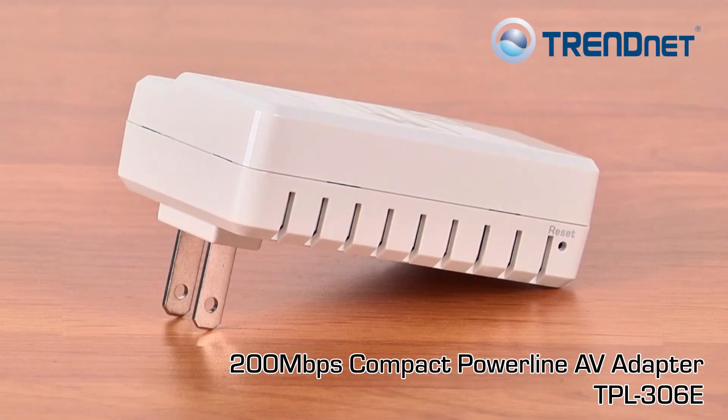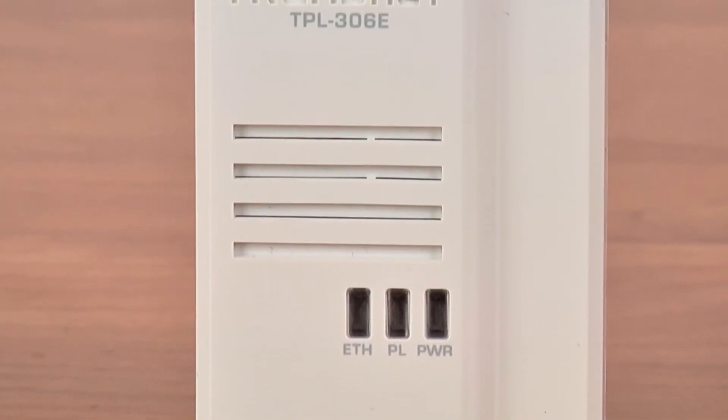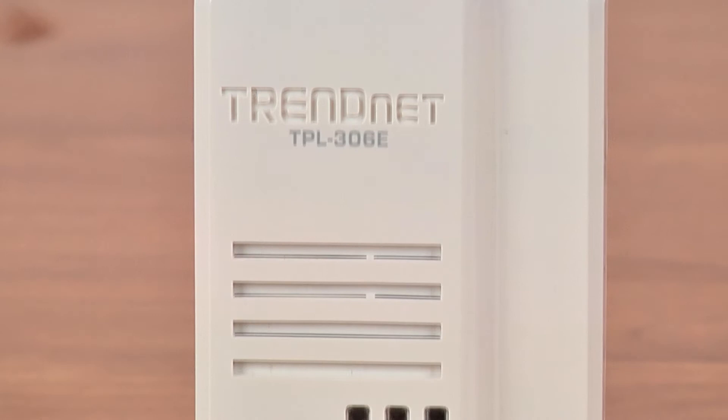This adapter is also much smaller than other 200 megabits per second adapters available today. Its small form factor saves space when plugged into a crowded electrical outlet.